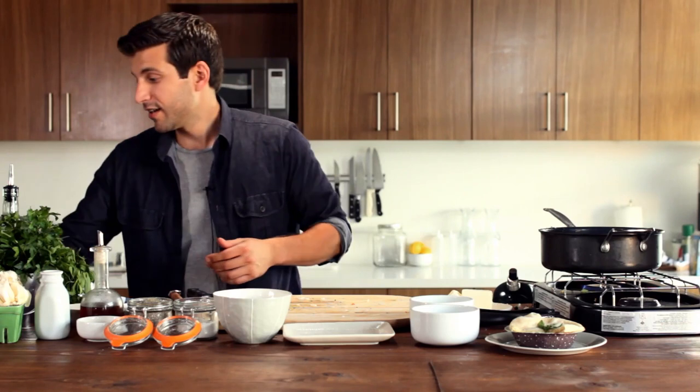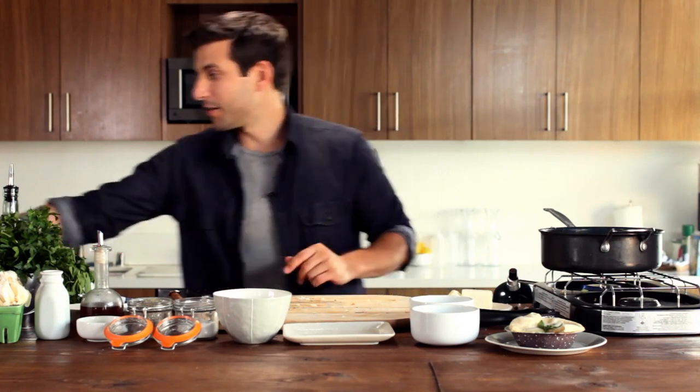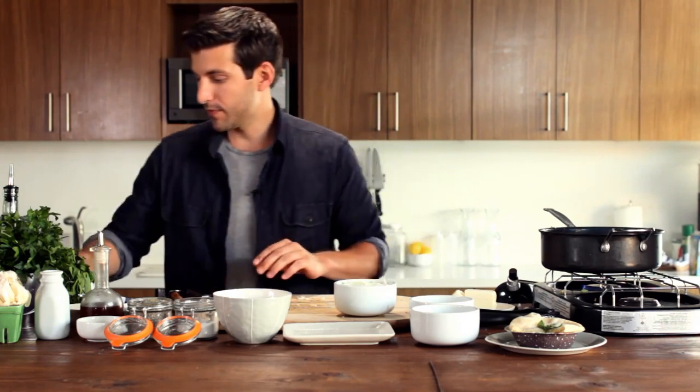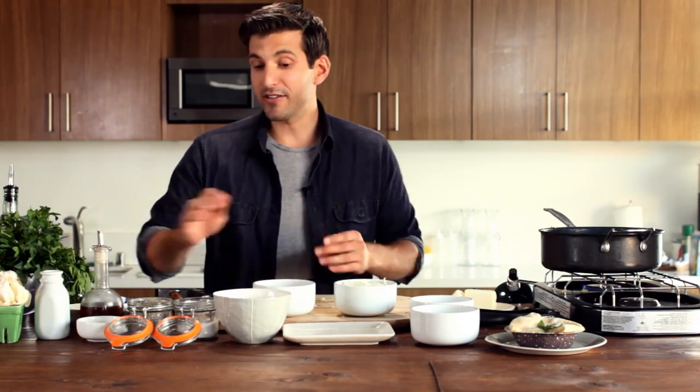We're going to set this aside. Now, we're going to use the same pan to make the next step, which is our gravy. Our ingredients for the gravy are going to be another half of a diced onion, two tablespoons of butter, some vegetable stock, some garlic powder, some soy sauce, and some flour.